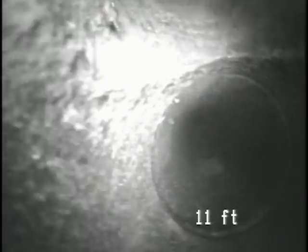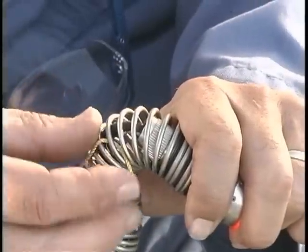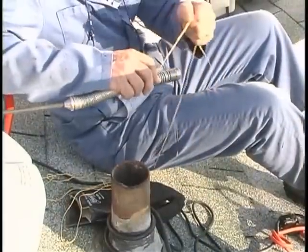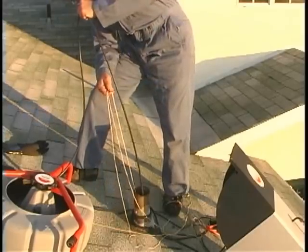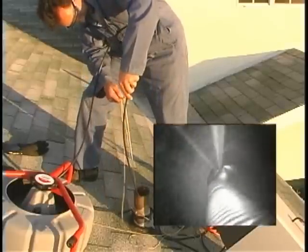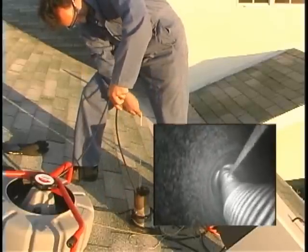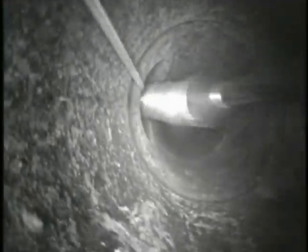Quite often, two vents will tie in together. Here's a trick you can use to get into the line that ties in: loop a length of string through the camera's spring and get it as close to the camera head as possible. By pulling the string as you push the cable, you can get the camera pointed through the tie-in. You'll probably have to turn the cable slightly so the string pulls the camera in the right direction, but with a little finesse you'll get where you need to go. Once the camera is through the fitting, make sure to pull the string out of the line to prevent hangups.